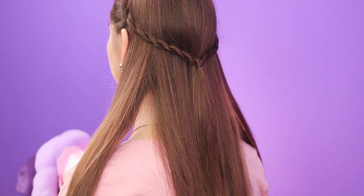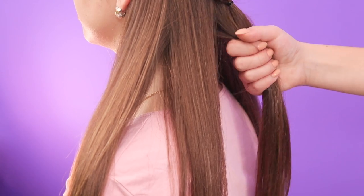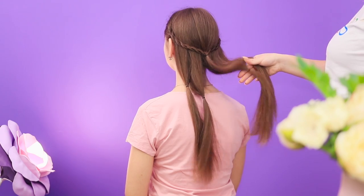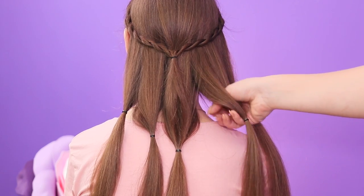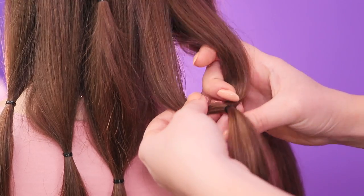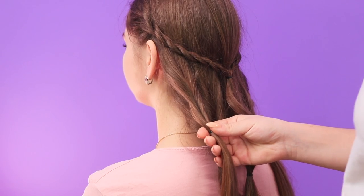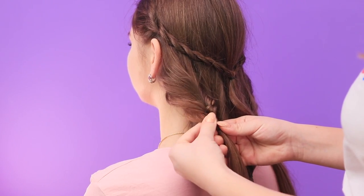Divide the rest of the hair into five parts. Attach each of the parts with an elastic band. Now take one part. Split it from the top and pull the tail through the hole. Repeat the same with all the split strands. Let out some hairs with your fingers.